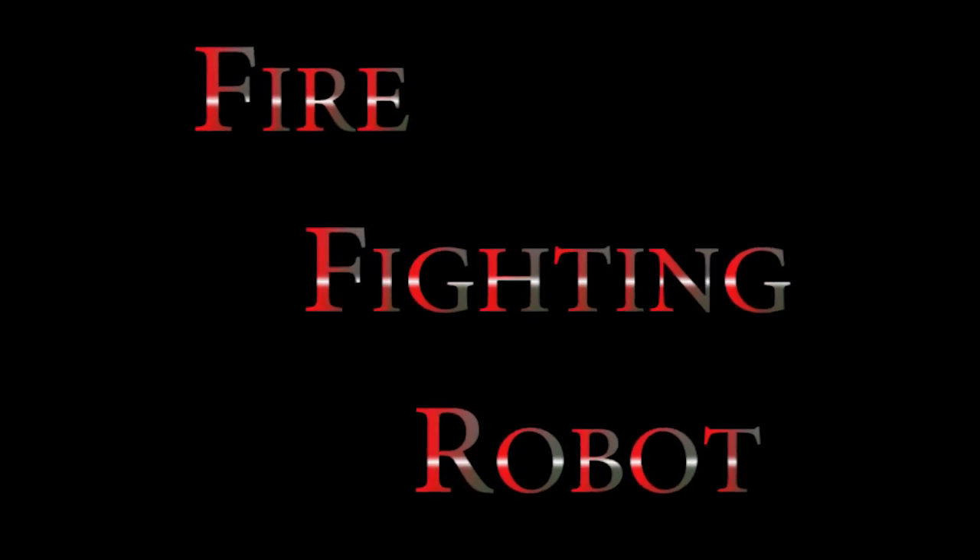Greetings. Welcome to another video of DIY projects. In this video, we will learn how to do a firefighting robot.